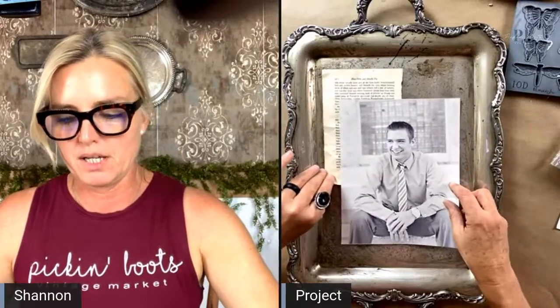This is one of my favorite trays. I love old silver trays. I don't paint them or anything, but I have a whole collection of them. Today what we're going to do is add some fun because we are going to turn the silver tray wall into a photo wall.